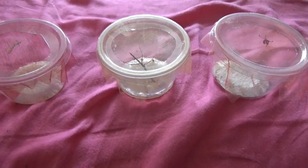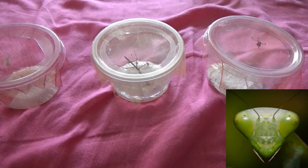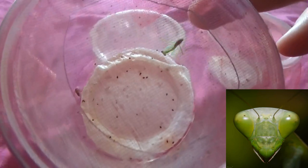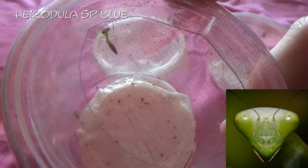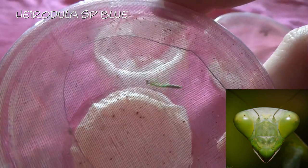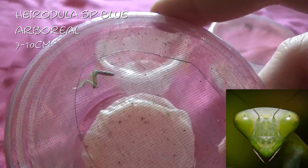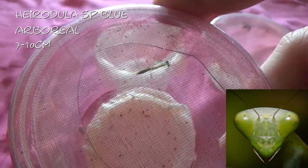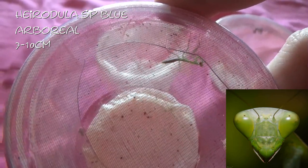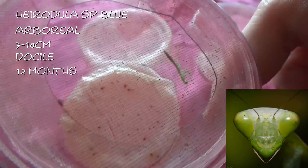The next things I've got for you are three mantids. These I got from Unseen Universe. We will start with this one — this is a Hierodula species blue, which I have had before but unfortunately for some reason it passed away. This one is arboreal, as with most mantids. They get between seven and ten centimetres, so they are a larger mantis. These guys are very docile and, as with most mantids, they will live for about twelve months. And this one I have called Manuel.